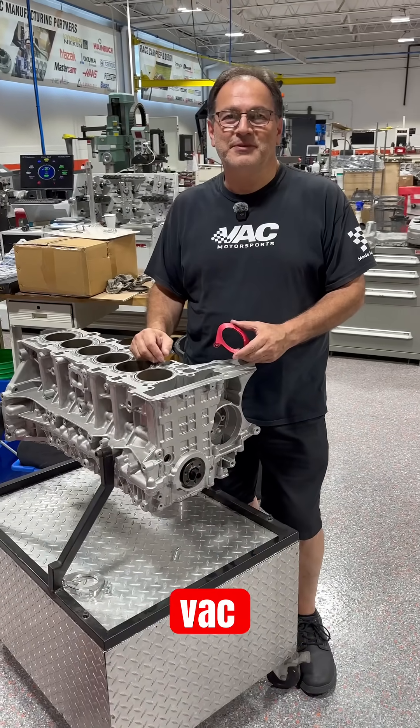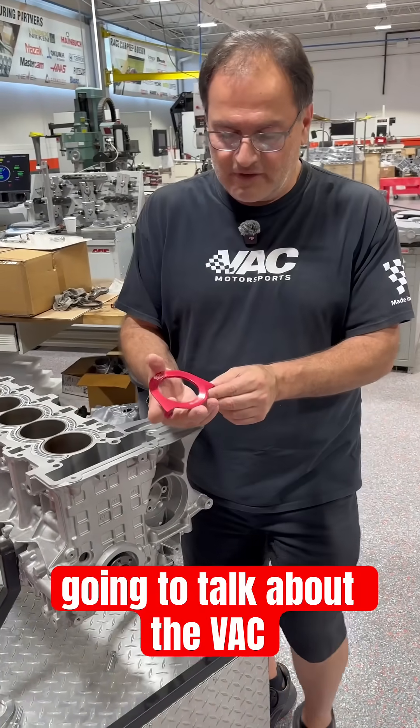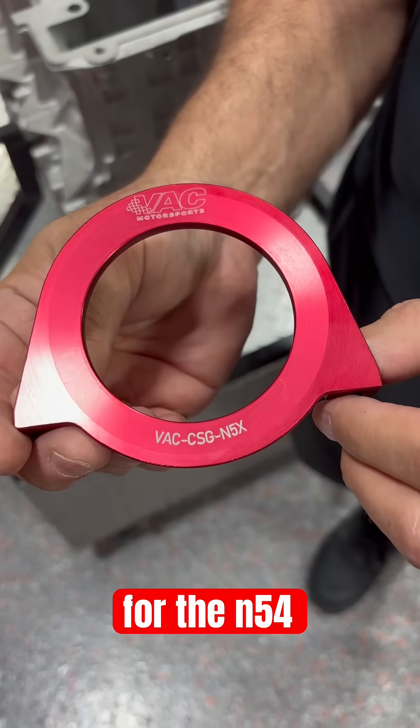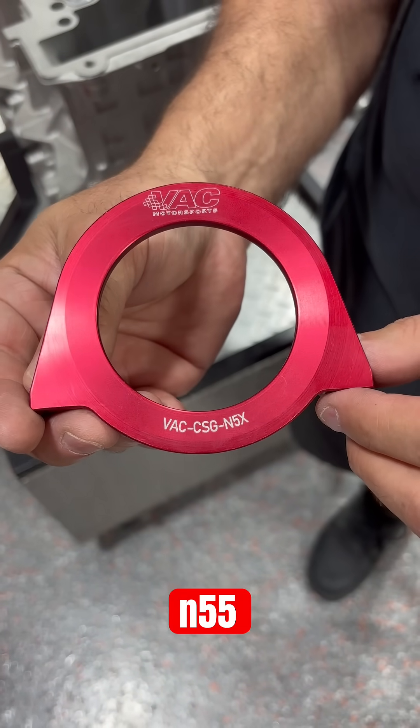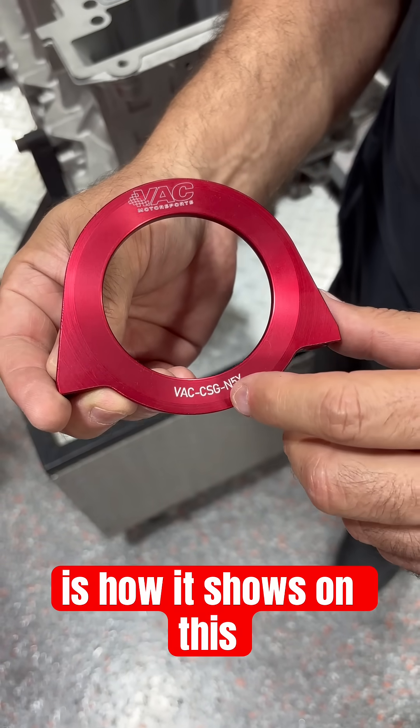Welcome to another VAC Minute Monday. In this episode, we're going to talk about the VAC crank seal guard. These were designed for the N54 and N55 engines — N5X is how it shows on this designation.